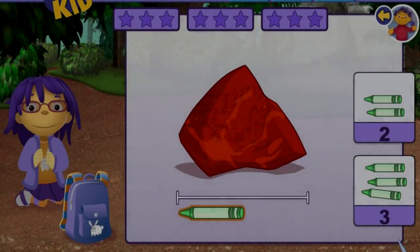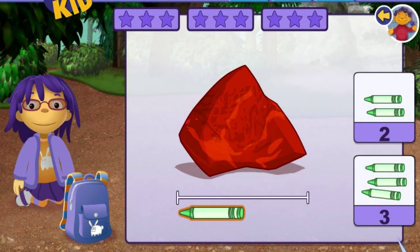Big rocks with something smaller. You can move the object under the rock to figure out how long the rock is. Once you know how many objects you need, click on the right number.